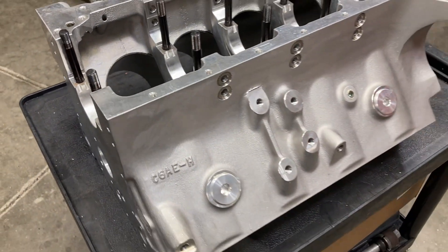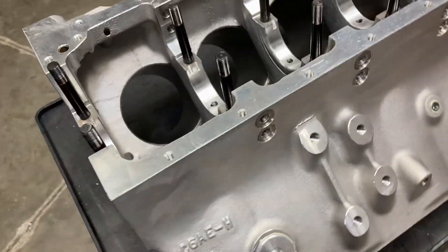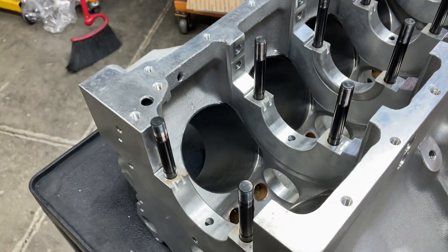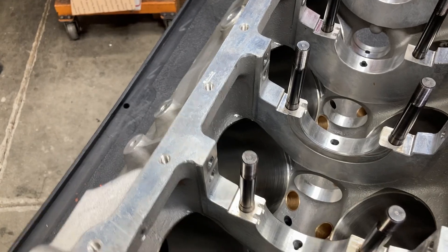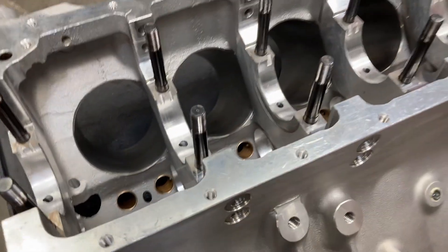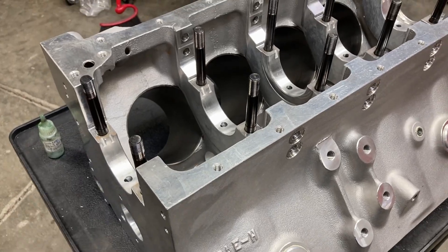Let's go ahead and get some cam bearings knocked in. What I do on aluminum blocks — since they expand with heat — I use a Loctite sleeve retainer compound, a little bit on the bearings before I drive them in, and that ensures that they won't spin or walk out.